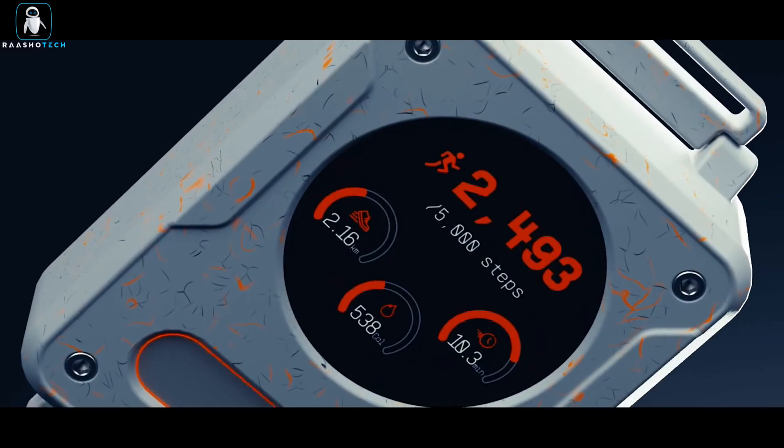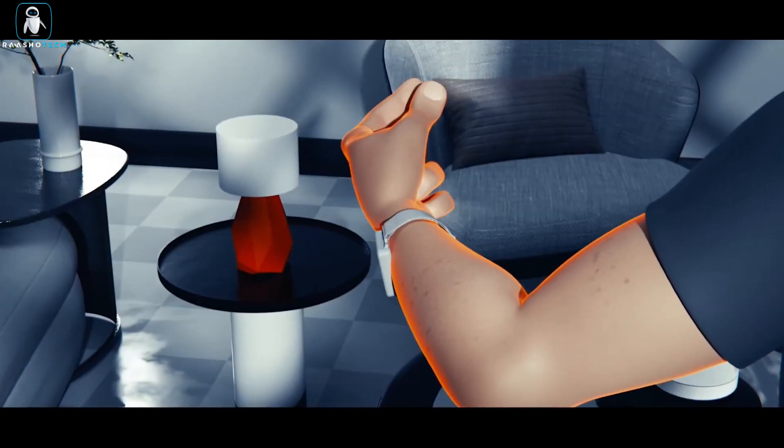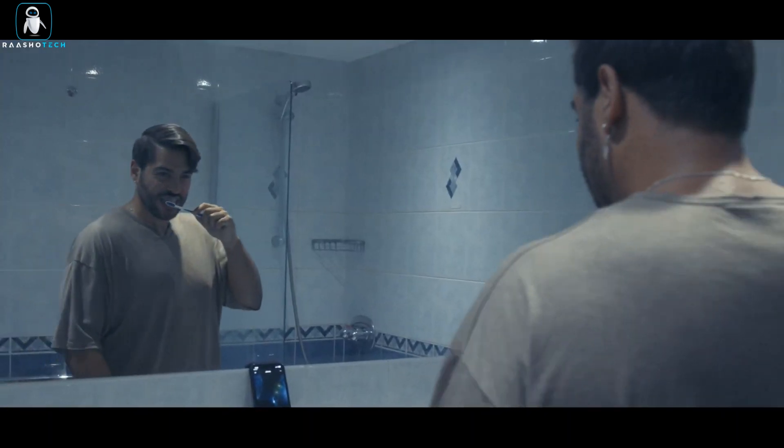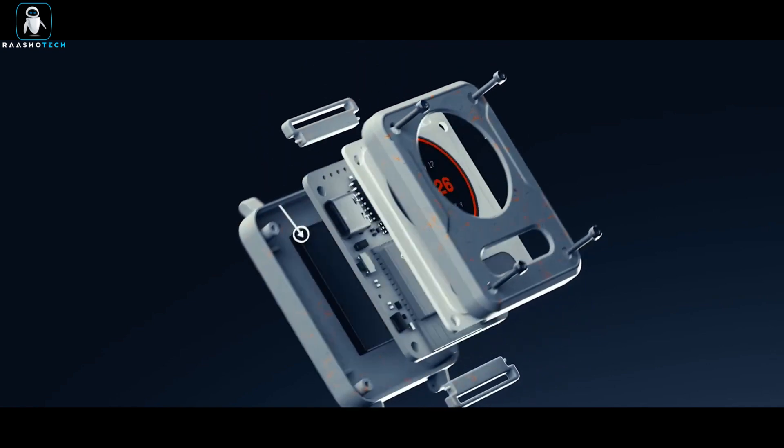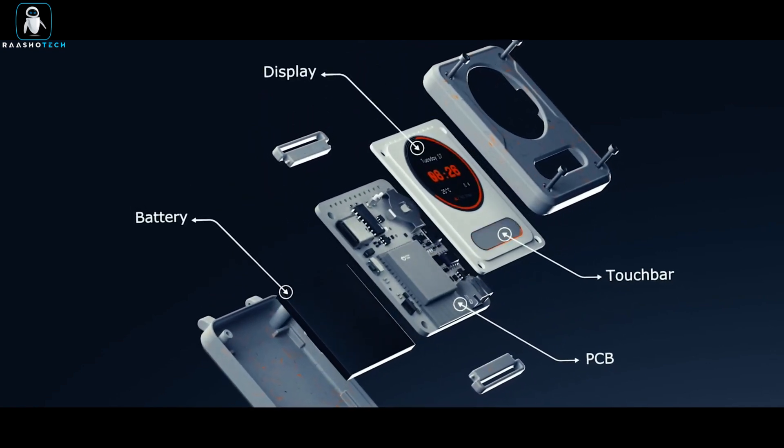The Snapsync Band 1 isn't just about gestures — it's also your health and connectivity sidekick. Track your sleep, check your ECG, and monitor your oxygen levels, all while receiving notifications and answering calls from your wrist. It's like having a super smart sidekick on your arm.